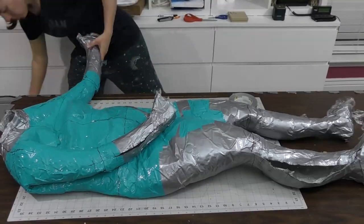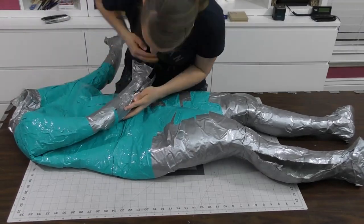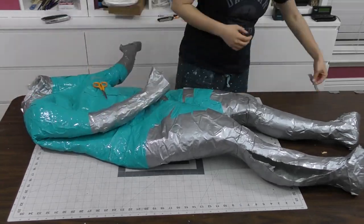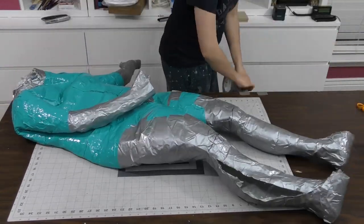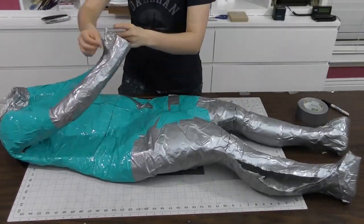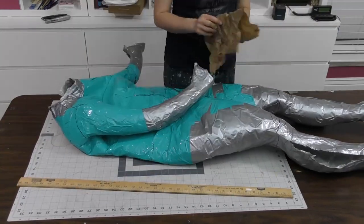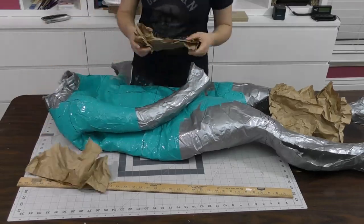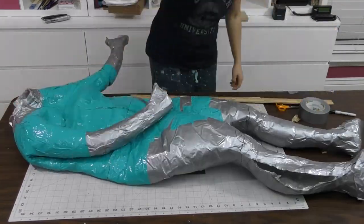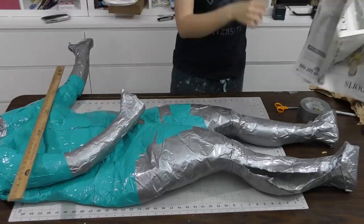Now it's time to stuff it. I cleaned up the edges and slowly started tacking it together with strips of duct tape, making sure to transfer any reference lines my husband had drawn. I started stuffing at this point too, because it's hard to stuff into the arms when the rest is all sealed up. I thought I could use some heavier-duty packing material saved from orders, but it wasn't filling the space like I wanted. So I dipped into my secret stash of newspaper that I had saved for another project and stuffed the arms.